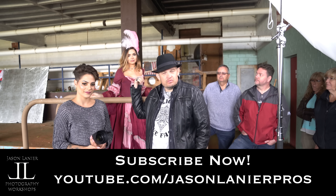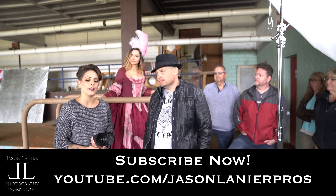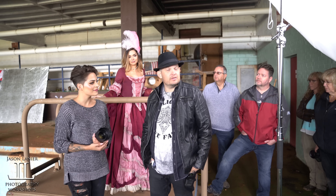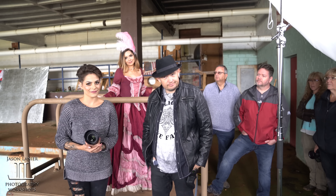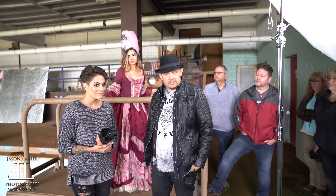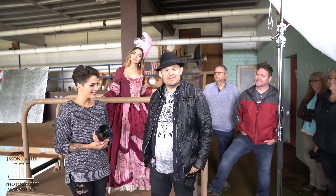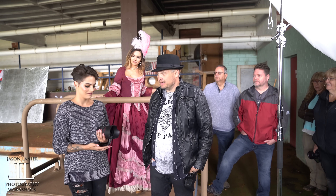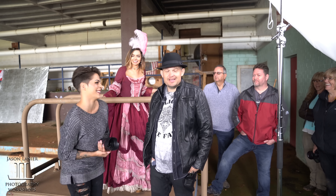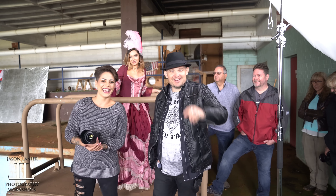You can find her at Tipsy Taco with two Y's. You can find Ms. Emily Ware on Instagram at em.explores. And you can find me at Jason Lanier Photography. So until next time, y'all keep shooting. Never give up on your dreams. Find the right gear that works for you. This time I shot with a Canon EOS R with the 28-70 and the 5-1-2. And that means you only have one chance to get it right. We'll talk to you guys later. Bye.